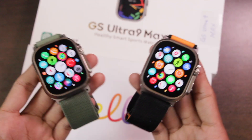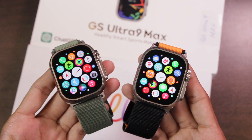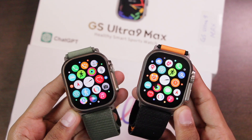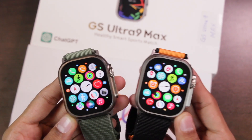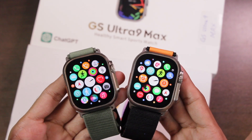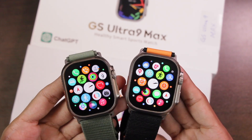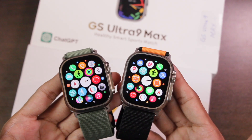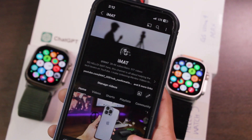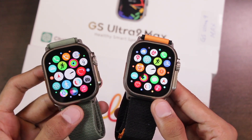Hey, what's up guys, I'm iMAT here and today we have two of the best Apple Watch replicas: the Hello Watch 3 and the GS Ultra 9 Max. In this video we're going to be comparing both of them. Last week I uploaded a quick comparison between both smartwatches and a lot of you requested a full comparison, so finally we're going to be comparing all of the features. A subscribe to the channel will be highly appreciated.